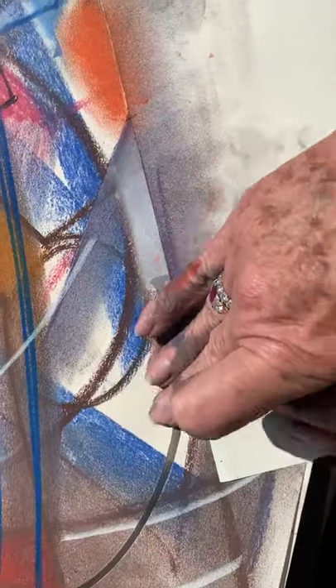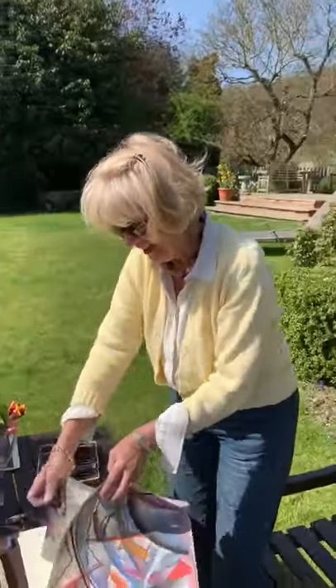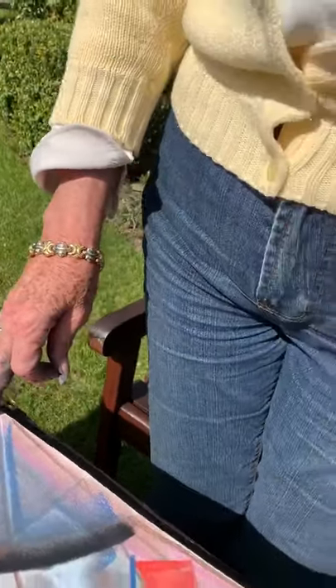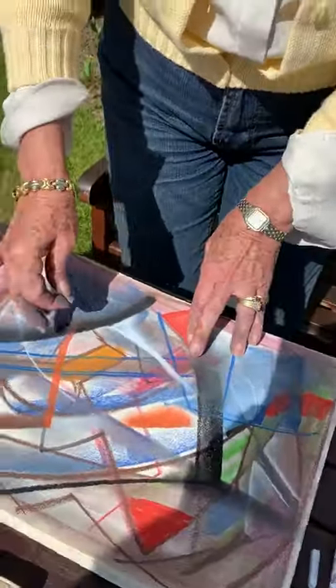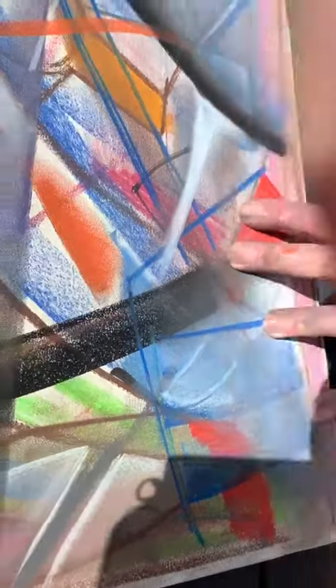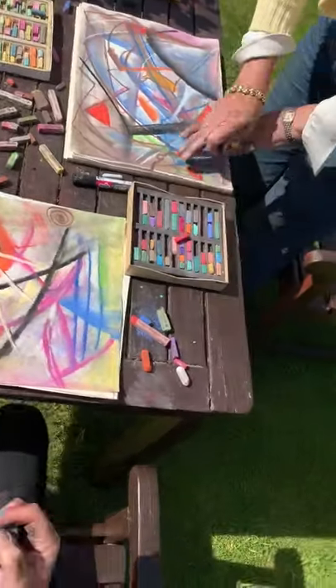Our 15 minutes is finished now. This is 15 minutes' work — should we sign it, Silvia? You're putting a shadow — you can paint the shadow, yes. So we can use the shadow: move it this way. We can use everything that life shows us — that was our shadow.